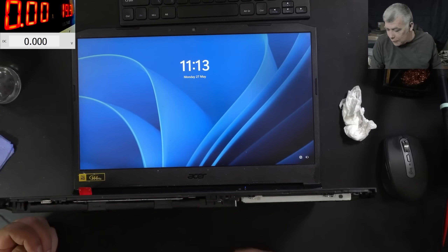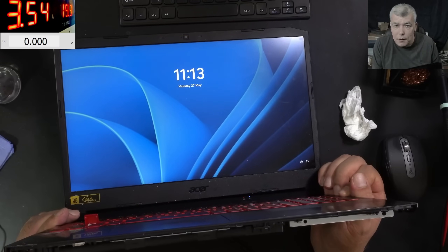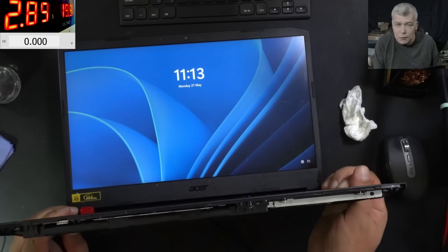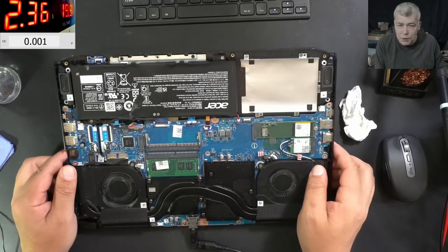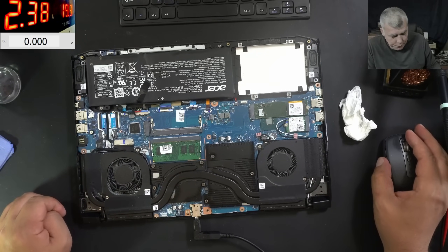All good, let's plug the charger. Plugging in the charger, it's taking 3.5 amps, which is fine because the laptop is on. Let me shut down the laptop - it's off and charging at 2.3 amps. Clearly the liquid came from the back, so there's no point checking the other side of the motherboard.